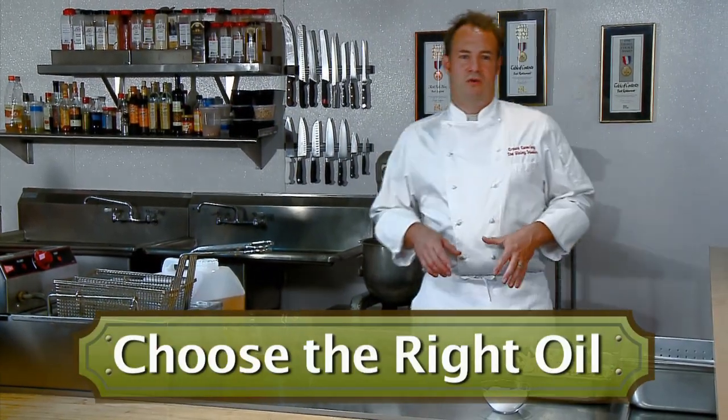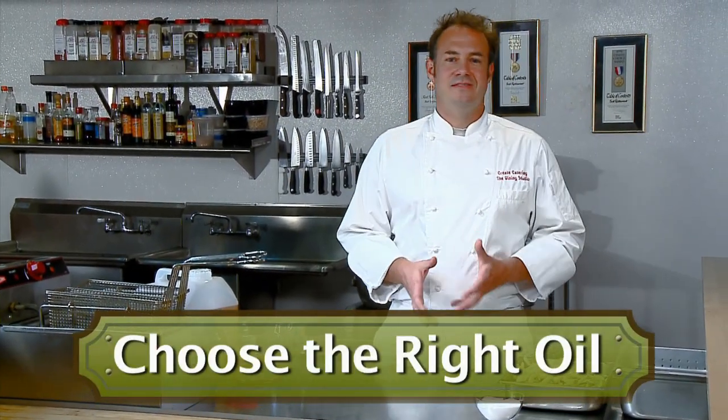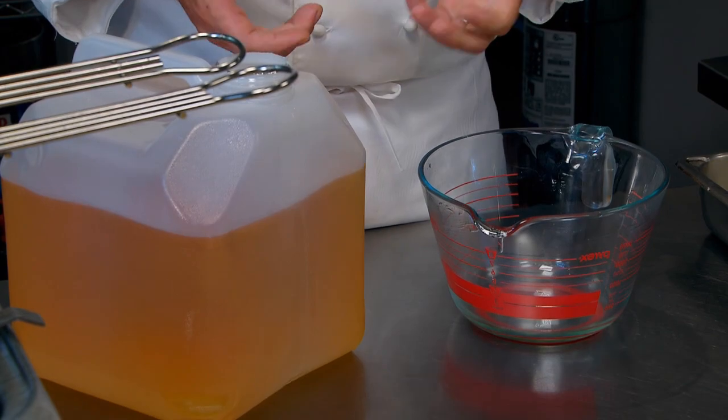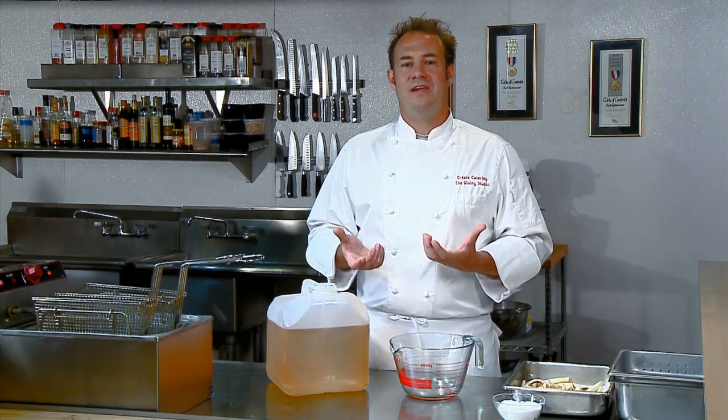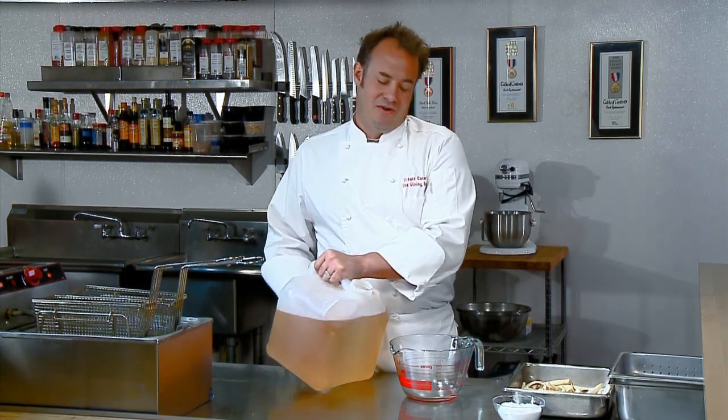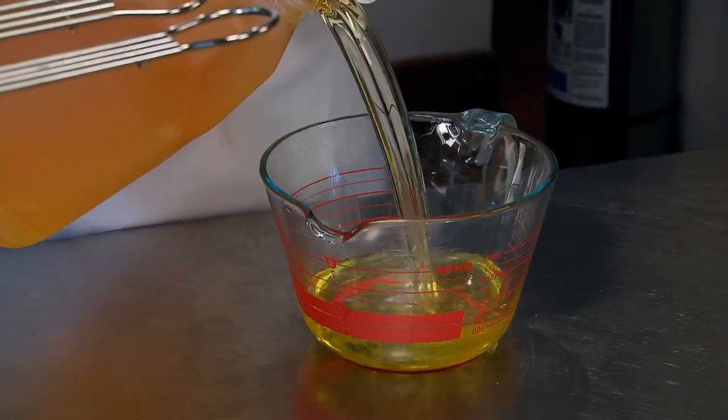The first step is choosing quality oil. Choose a sturdy oil like cottonseed oil or a cottonseed oil blend. Workhorse oils like this will give you better fry life and a higher smoke point. You might think higher quality oils are going to cost you more money, but in the long run you're probably going to save money. Premium oils like cottonseed oil will give you up to 40% more fry life.